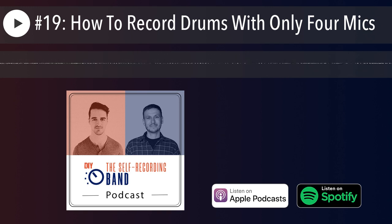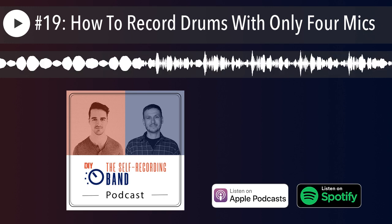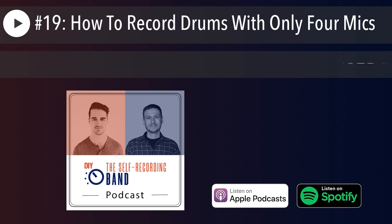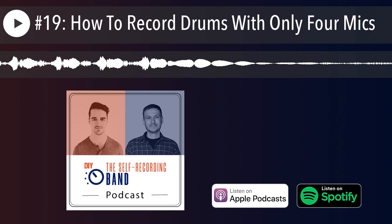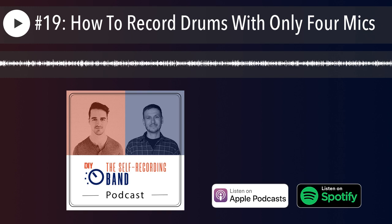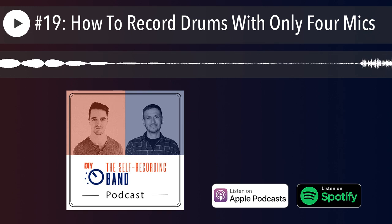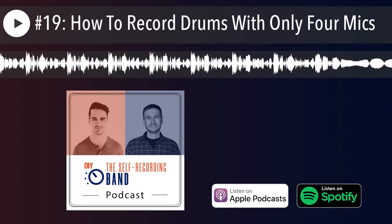It is the Slate ML-1. It's kind of like a weird modeling microphone where the idea is, using software, you can change which microphone it's trying to be. Apparently it works like a hot damn, but I haven't tried it yet. I'm excited, but then you said you actually have one already.